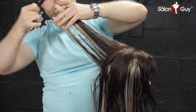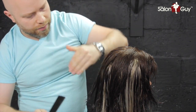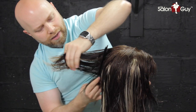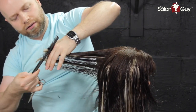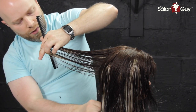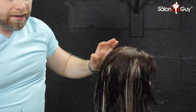Extending it up — there's what needs to come off. Continue working this way. For the very bottom, use the same technique: bring it straight out. You'll see where the last layer was, and there's the piece that needs to get cut off. If anything falls out this way, it means it's the length, so you don't have to cut it. Continue to finish the whole back, then work towards the front.